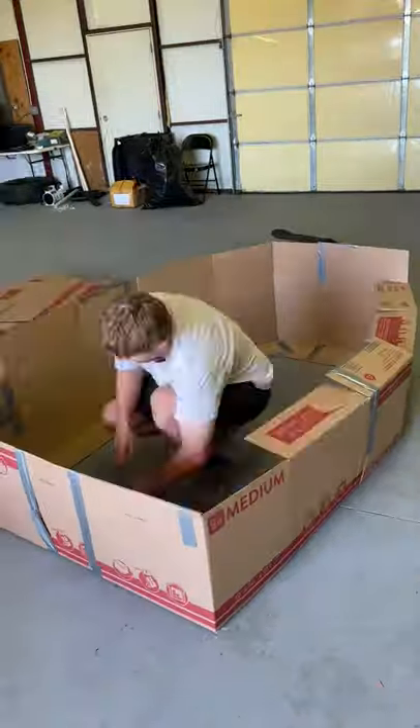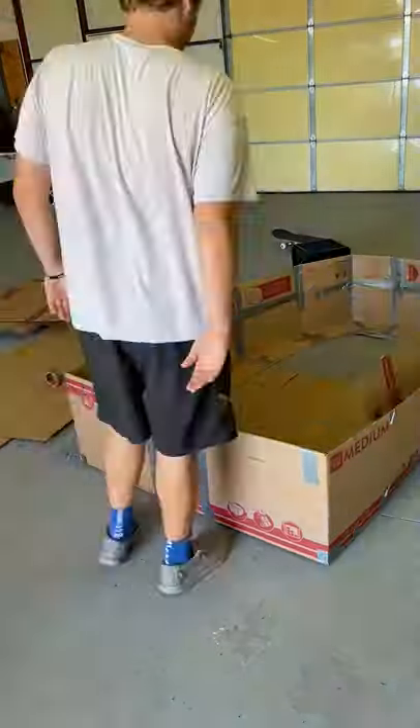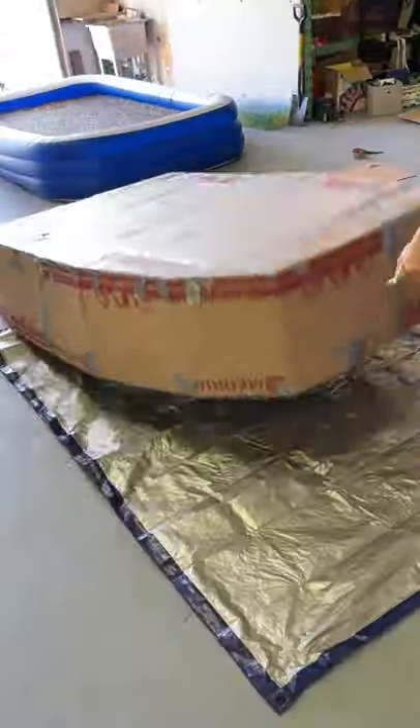I pieced the boat together, taped it up completely, taped all the flaps down, flipped it over, taped the bottom, and then put a bunch of sheets in the bottom. After that was taped completely, we flipped it back over and then added another sheet, and taped that down fully.